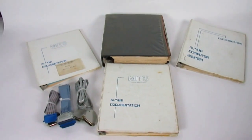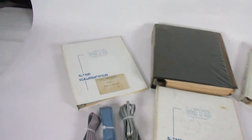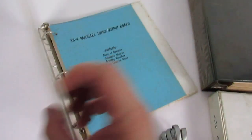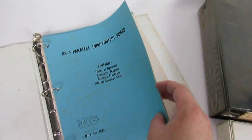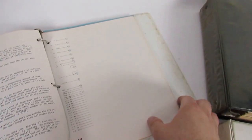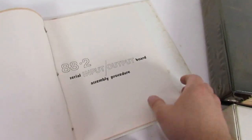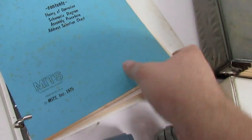Oh, I forgot — the computer system manual for the Altair 8800. So this is what you are also going to be getting. They are a little bit in rough shape. They have some mildew on some of the pages and a lot of discoloration. That is one of the booklets.